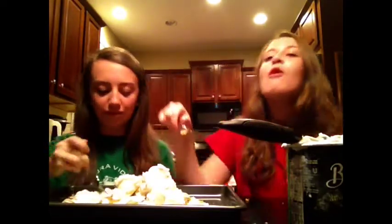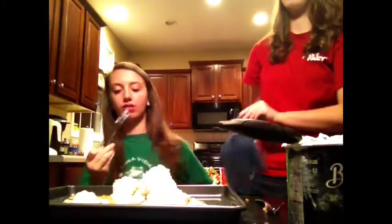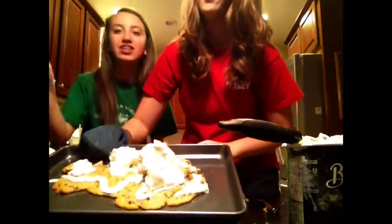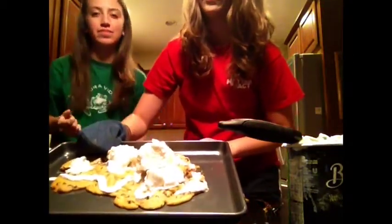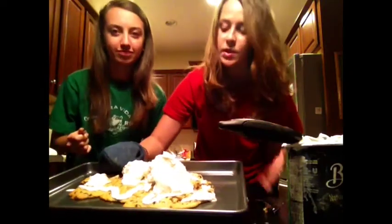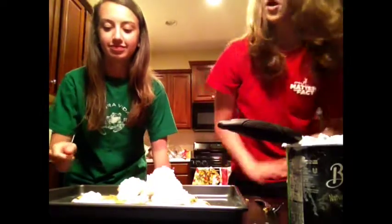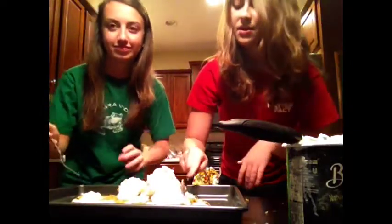It smells like heaven on a pan. It smells like… delicious. I will lift it up and show you. I don't want to burn my hand. Look at that — it's like melting in your mouth. It's ridiculous. So that's it — we're just going to eat this now.